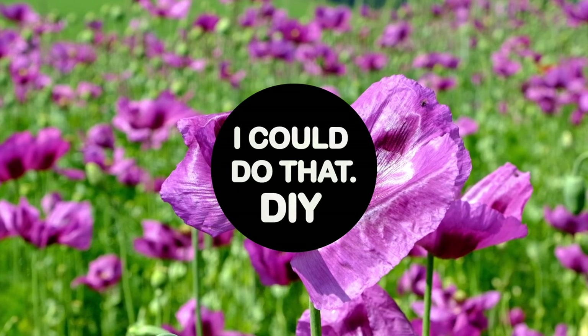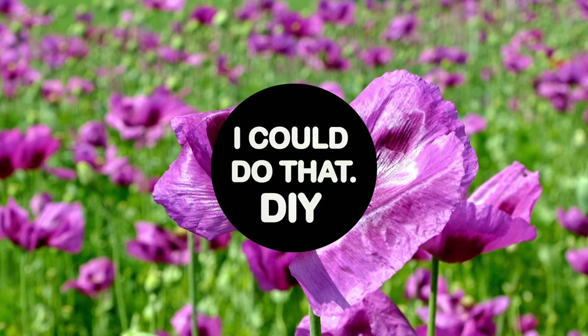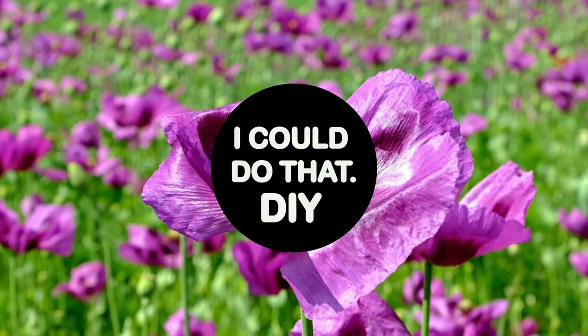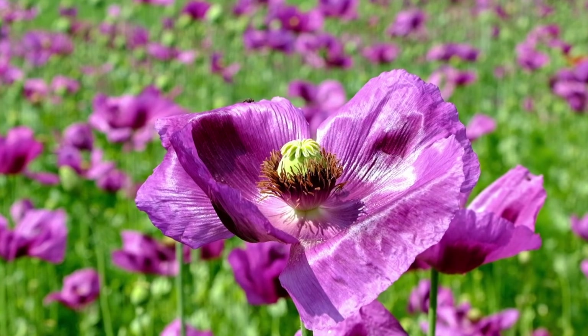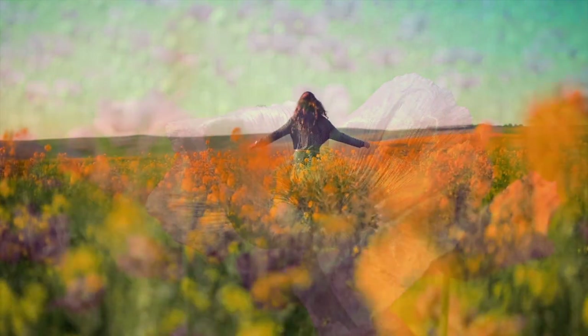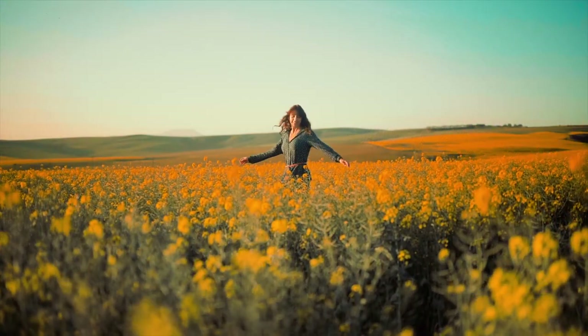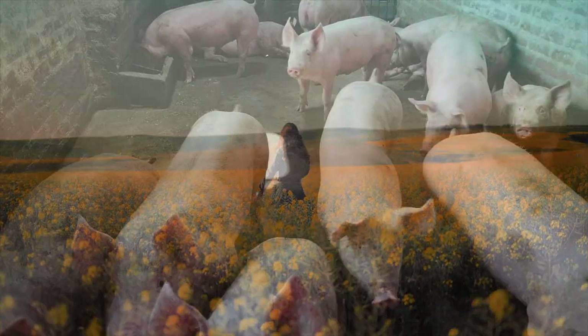Hey, how's it going? I'm Nick Gaska and welcome back to I Could Do That DIY for another doll repaint video. Today I'm going to be customizing Honey, the doll that I designed and created myself. Since it's currently spring, I've been outside a lot enjoying the warmer weather. Working in my garden has made me want to do something floral and also something cute. So let's go ahead and make a pig.